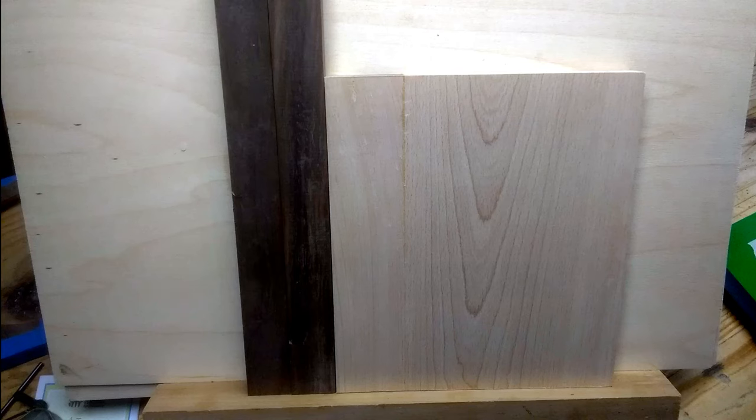Welcome to the next video in my bowl making series. Thanks for clicking on this. What you see in front of me, in front of the camera there, is all the material I need for this next bowl. I'm jumping forward again because I'm waiting on some material to come in on another bowl. That seems to be where I'm getting up against it now — having the right materials — and I'm scrounging for this one too.